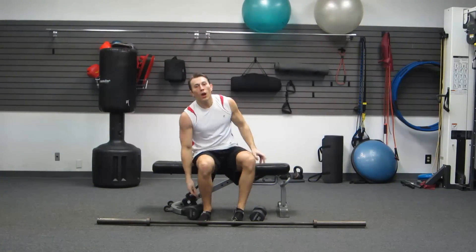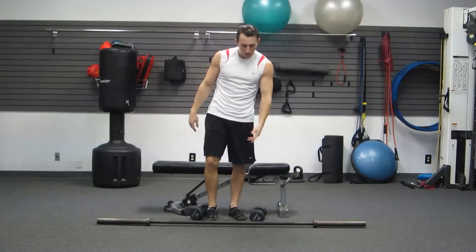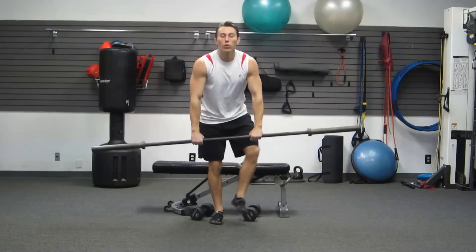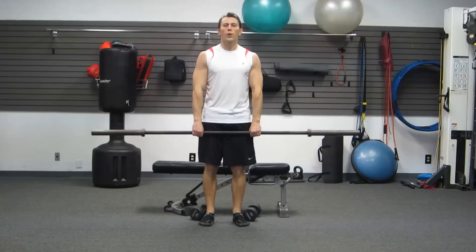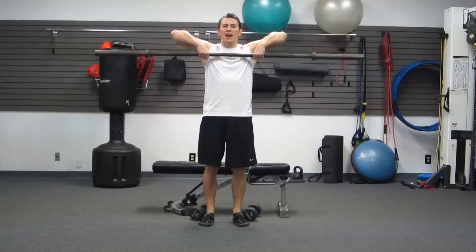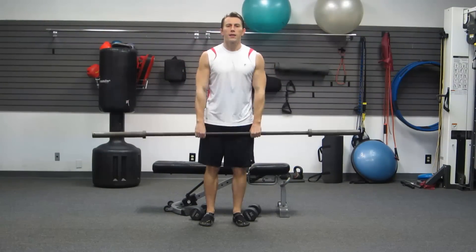Next we're going to do a barbell upright row. I have a barbell set up here. It's a great one for your traps and your anterior shoulders. Standing up straight, hands are shoulder-width apart. We're going to keep good posture. Bring your elbows high and back down — elbows as high as they can. Not your hands high, but your elbows high and back down.